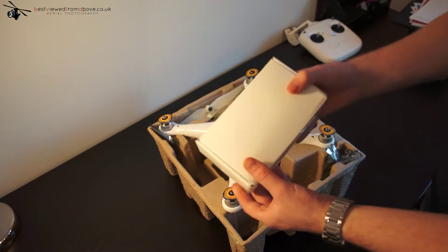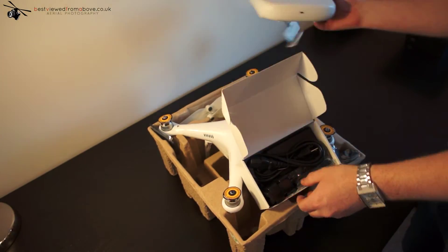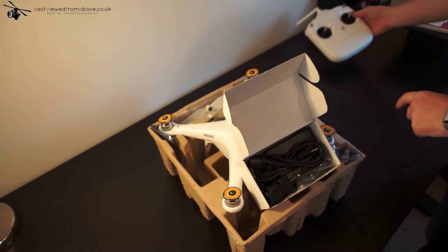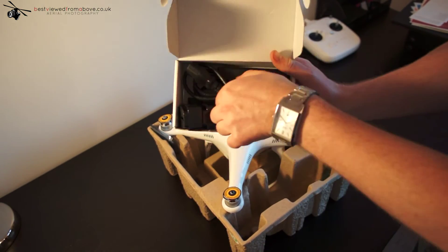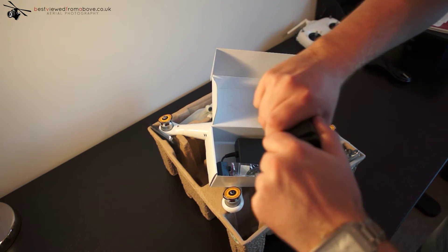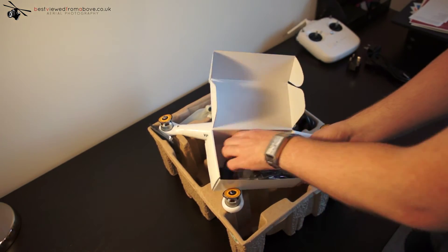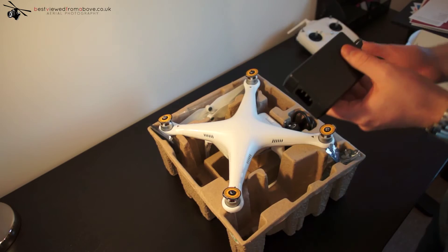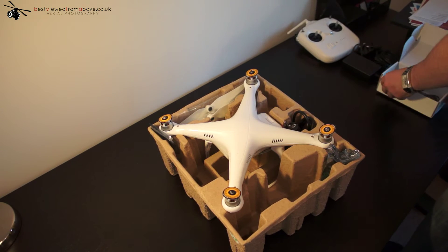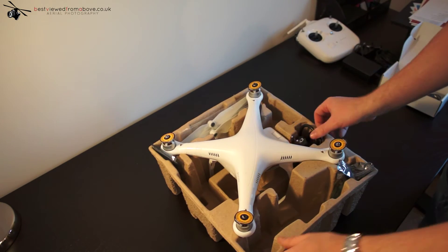In the box we also have the power cables for charging the unit. The controller is charged through the USB port on your PC or one of those USB wall chargers. Inside you've got all the necessary cables to get you started — the UK version is in here. To charge your Phantom this is what you use — a very nice unit, meaning you don't have to buy any external cables, chargers, or LiPo chargers, because LiPo batteries can be quite dangerous.